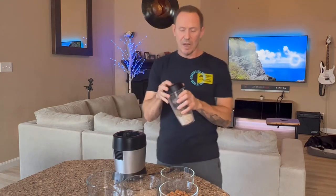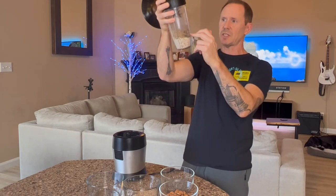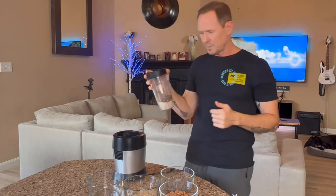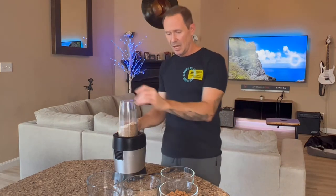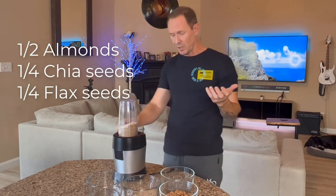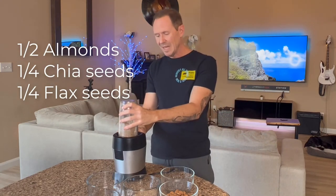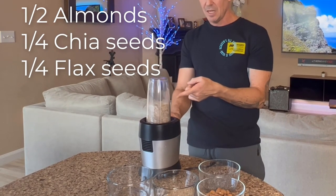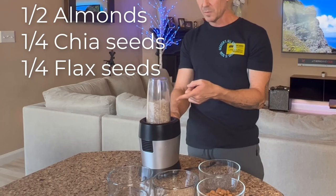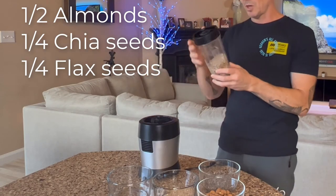I usually do it at a ratio — it's mainly almonds, maybe about 50%, and then the other 25% chia and 25% flax seeds. But it depends on what you're looking for from a nutrient standpoint. I'm pulsing this to mix it up, and you'll notice what it does — it gives this nice texture and mixes those together, breaking them apart just a little bit.